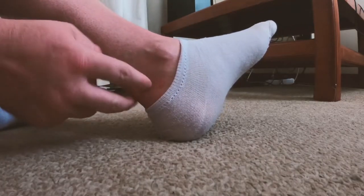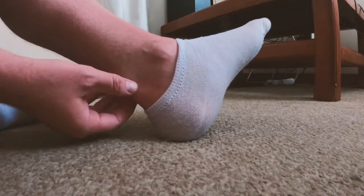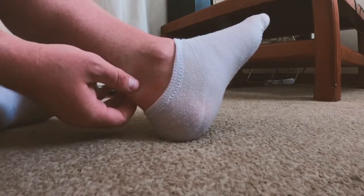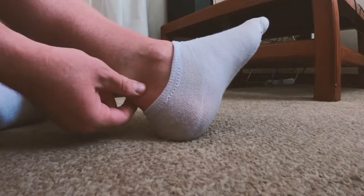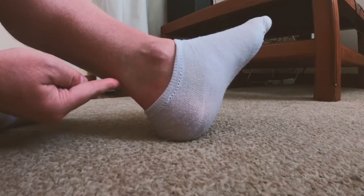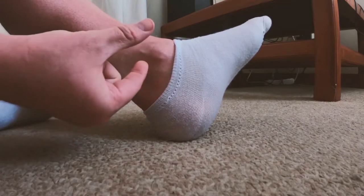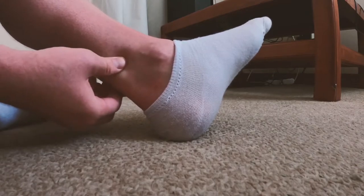The first technique is called cross-fiber massage, where you're going to be going against the fibers — so you're going to be going on the sides of the Achilles tendon, not the back. You're going to be squeezing in a pinching motion and you've just got to feel where those adhesions are. You're going to feel really tight spots, really sensitive spots, and you'll really know when you've got that trigger point because it's going to feel really, really sensitive.